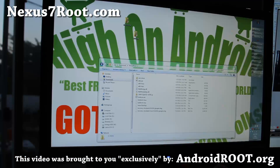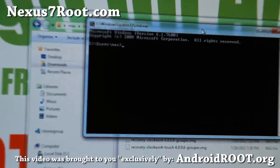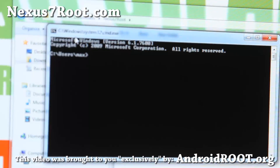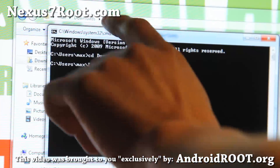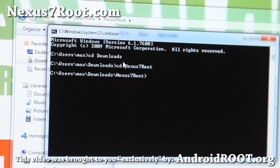Next, open up a command prompt — or terminal for Linux or Mac. Go to Start and type cmd in the search box. Once in the command prompt, you'll be in your user directory. Type cd downloads and hit Enter, then type cd nexus7root and hit Enter. If you unzipped the files to a differently named folder, enter that name instead. Next we're going to unlock the bootloader — remember this will erase all your settings, apps, and everything from internal storage, so make sure you've backed everything up.